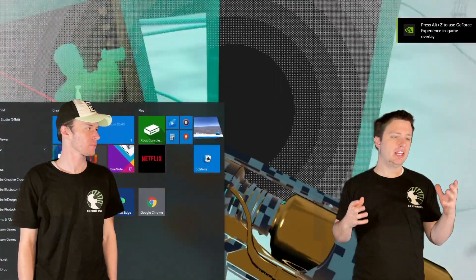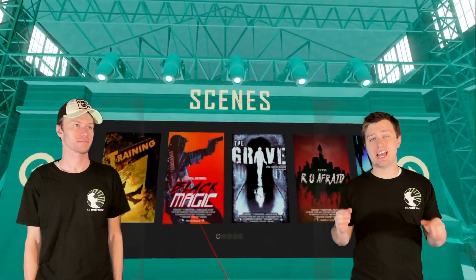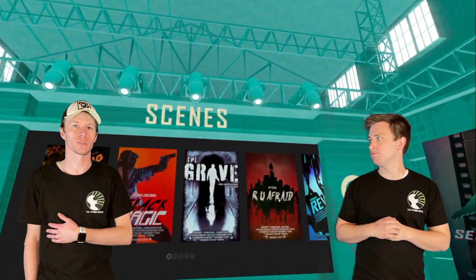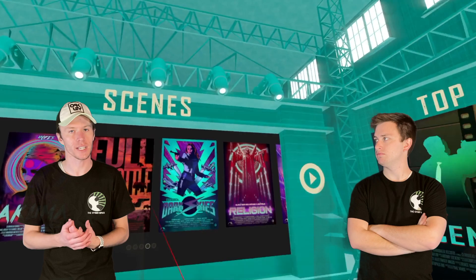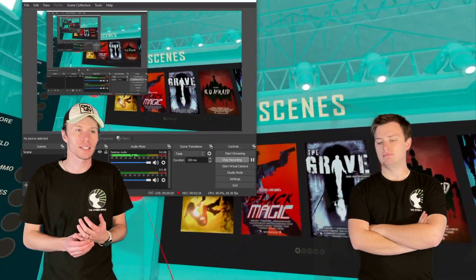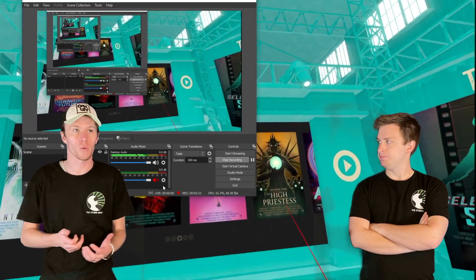Every laptop has different ports on it and this is something you could easily forget about. You could buy your laptop, get your Rift S, and then realize your laptop doesn't have a display port. You do not want to run an adapter when you're running VR. We've tried it before — it can get really messy. When we had our HTC Vive we had an adapter, it worked sometimes, but the inconsistency is so tedious especially if you're setting it up a lot.